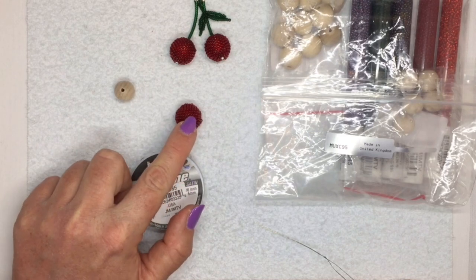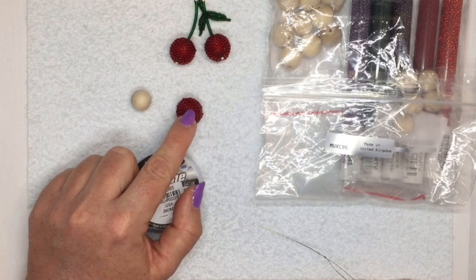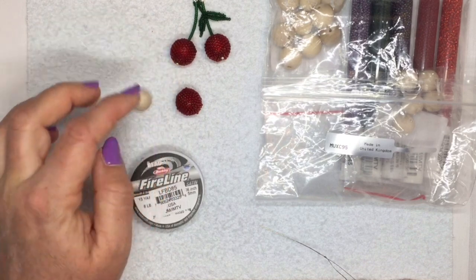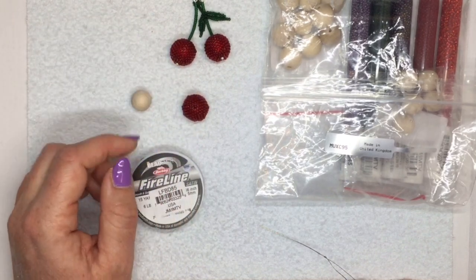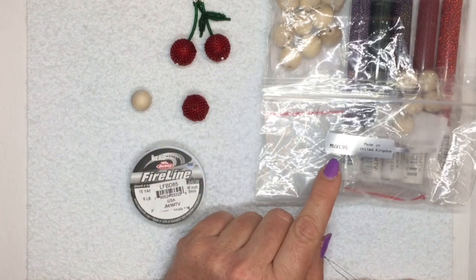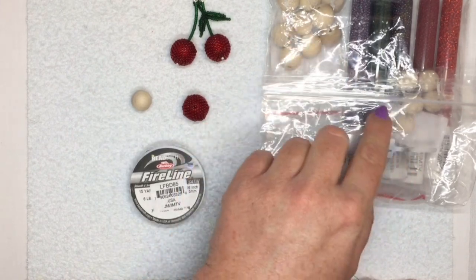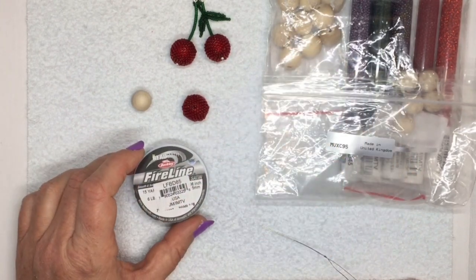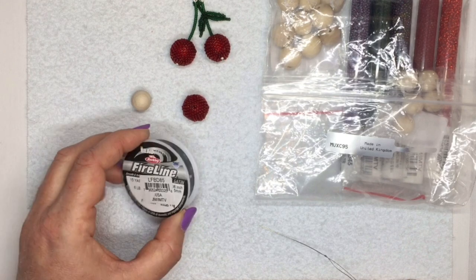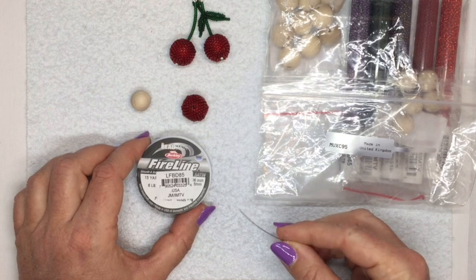I'm going to show you how to cover a 14 millimeter wooden bead with peyote stitch. I've used them here to make some cherries - you can obviously incorporate them into jewelry. The kit I'm using is number MUXC95, which comes with all the wooden beads and five tubes of size 11-0 seed beads. I'm also using six pound black Fireline thread and a size 10 beading needle.